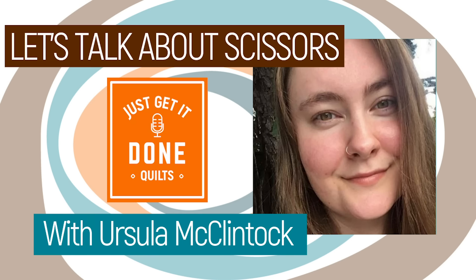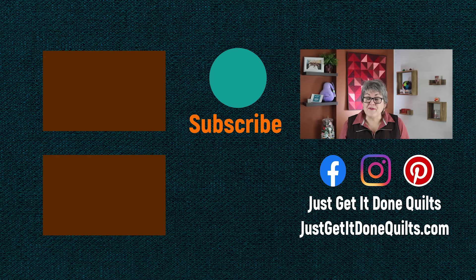This week on Karen's Quilt Circle, I interviewed Ursula McClintock and we talked about all things scissors — what you want in your beginner pair and what you want in your forever pair. You don't want to miss that, so I'll leave a link in the notes below as well. If you liked this video, please give it a thumbs up. Don't forget to subscribe and hit that bell beside the subscribe button so that YouTube will notify you when I make new videos. You can also find me on Facebook, Instagram, and Pinterest at Just Get It Done Quilts. Subscribe to my newsletter at justgetitdonequilts.com. Take care and I'll see you next time.